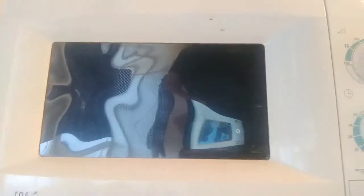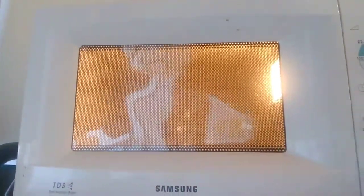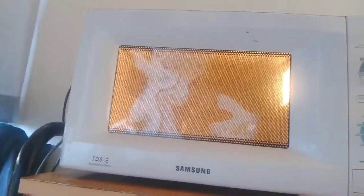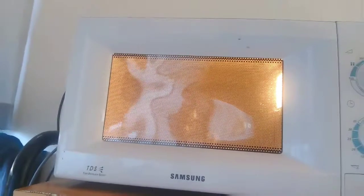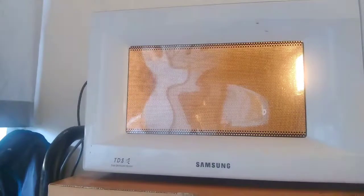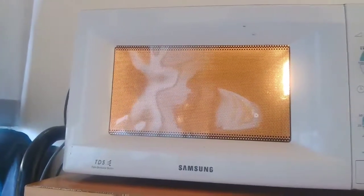I've put the glass inside, I'll close it and warm it for three minutes. Let the warm steam build up inside. After three minutes, keep it closed for about a minute so it cools down a bit before we put our hand inside.